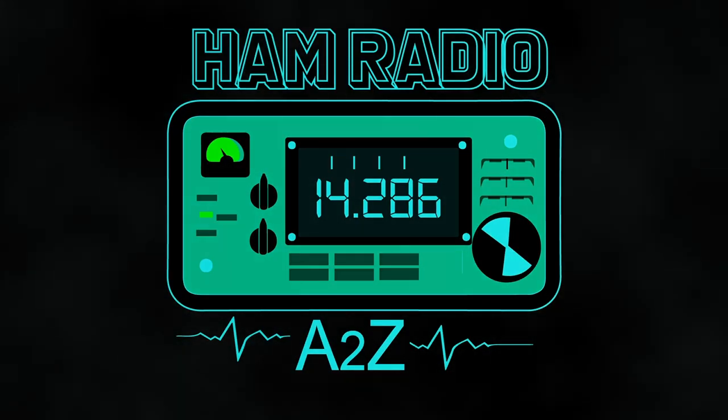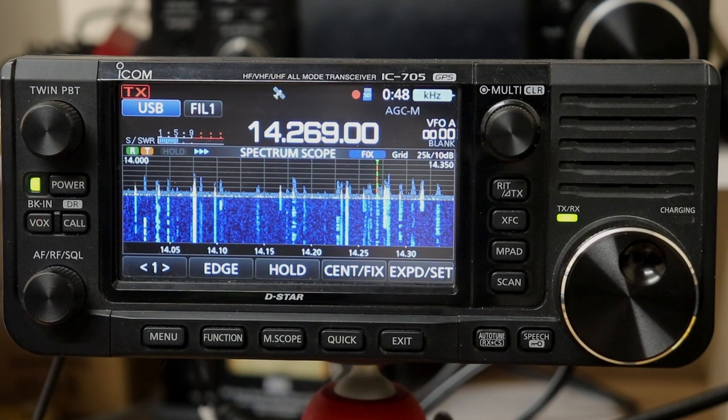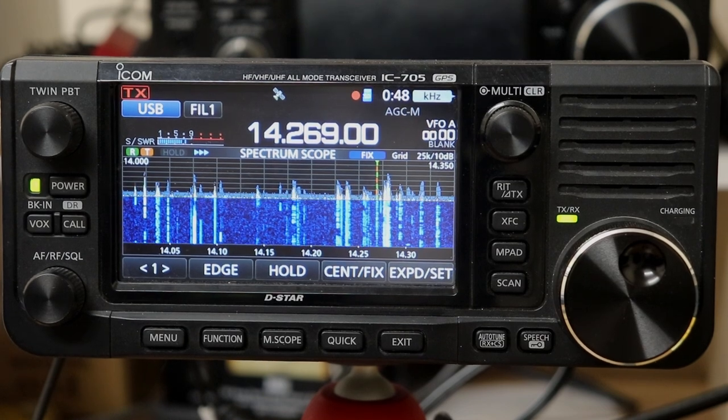Again, my call, Kilo H, November, Echo Echo — K-H-N-E-E, QSL. Kilo H, November, Echo Echo — a beautiful copy. Hey everybody, it's Tom, WA2IVD.